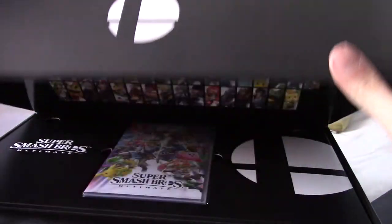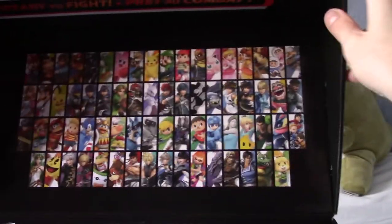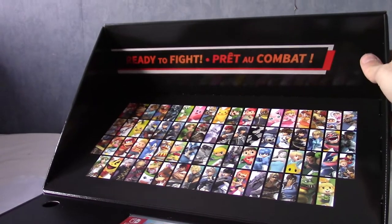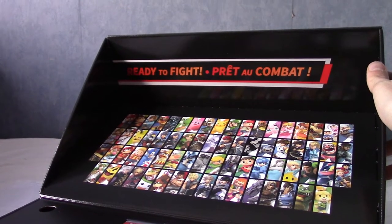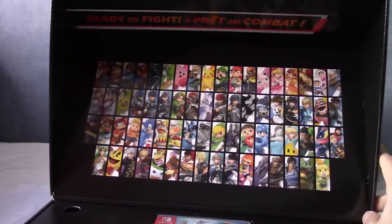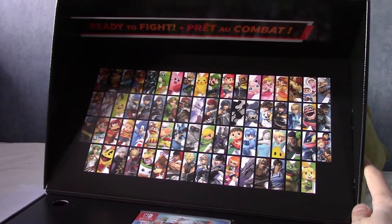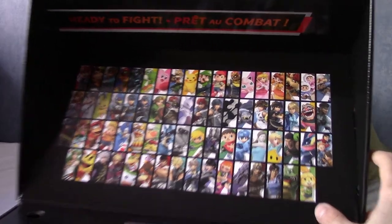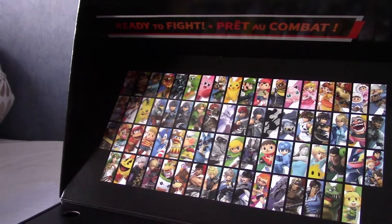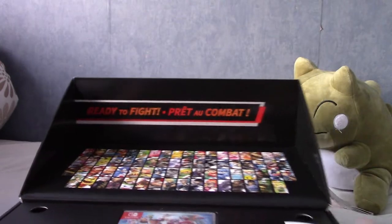So without further ado — up there, if I can get everything in the light, we have a kind of... ready to fight. I can't read French. Well, there's quite a smell from this, the kind of new box smell, and of course that is indeed the best fighter there — Isabelle. So we've got, I think that's all the characters. I don't think they have the Echo Fighters there, but that's fair enough.